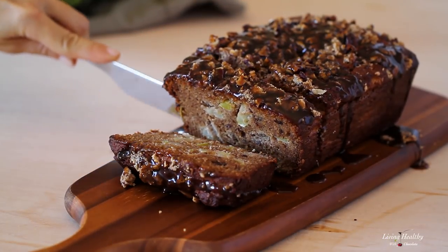Hey everybody, it's Adriana from Living Healthy with Chocolate. Today we're gonna be making my recipe for warm caramel apple pie bread. It's so amazing and easy to make — you guys are gonna love it!